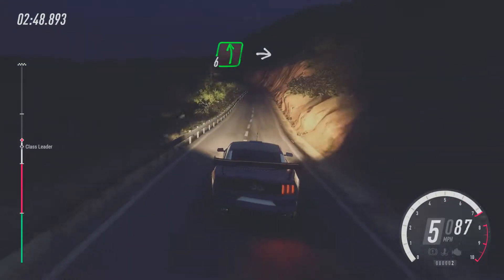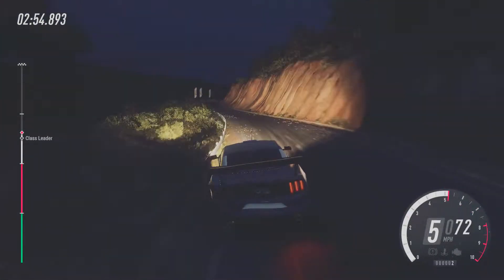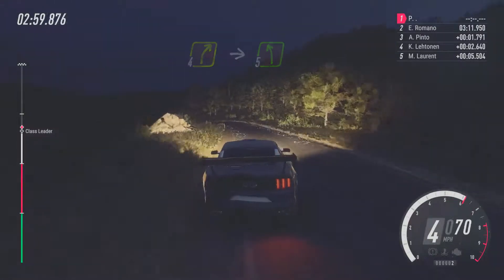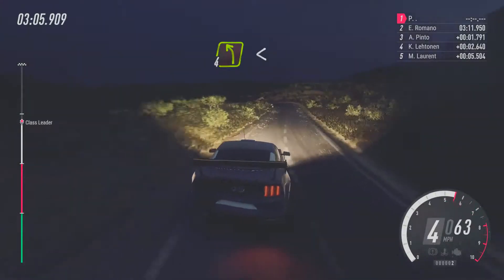6, left over crest long. Into 5, left over crest. 50. 4, right long. Into 5, left. 10, left. Keep left over 50. 4, right. Opens. Into 4, left long.